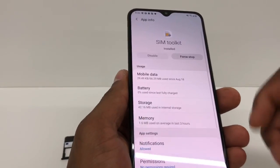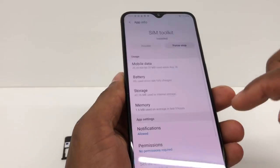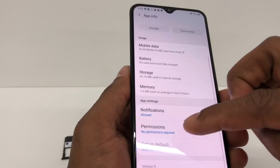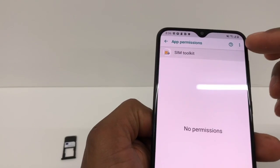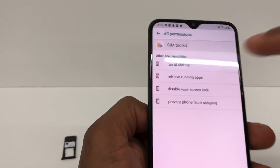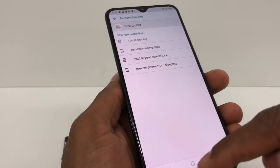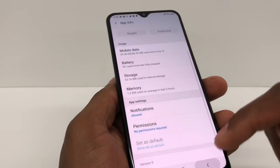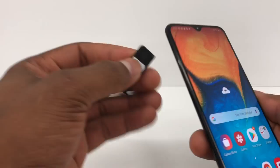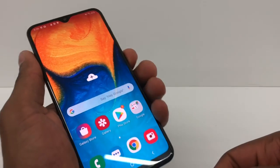Now go back. You're gonna tap right here — first tab. Perfect. Now go to Permissions right here. Click on those three dots and tap All Permissions. You're gonna click on Run and Startup and press OK. Now go back all the way. Perfect. Put the SIM card back in the way it was, and restart your phone.